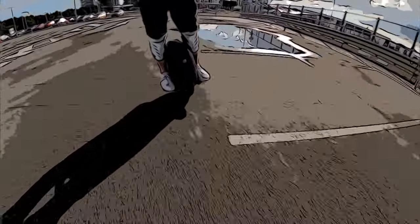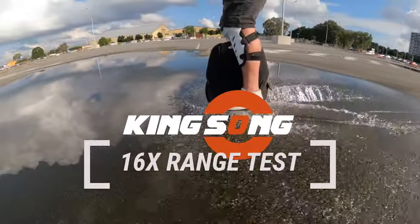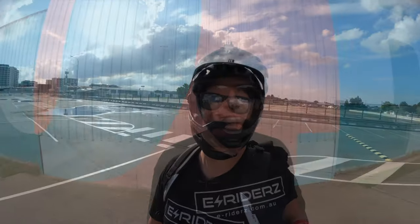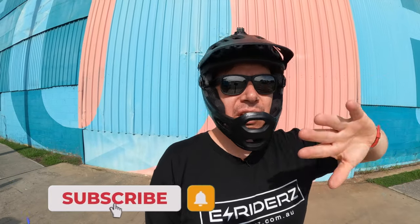Oh hold up, there's a unicycle! What's up gang, welcome back to another brand new video. Following on from the spotlight on the 16x, today we're going to do the range test. Down here in Brisbane, we're just over the Gateway Bridge, and basically we're going to take you viewers on a tour around Brisbane along the river over a couple of bridges.